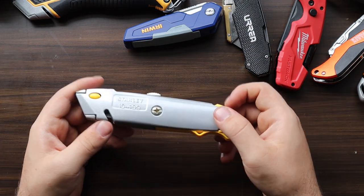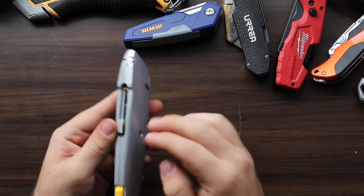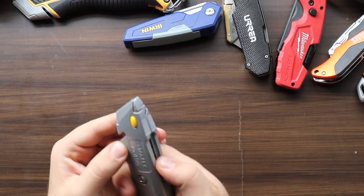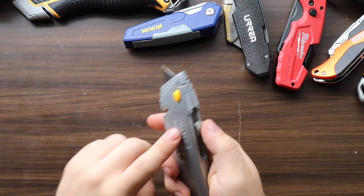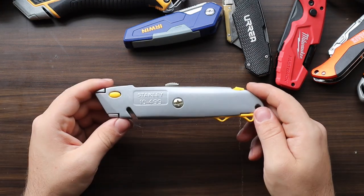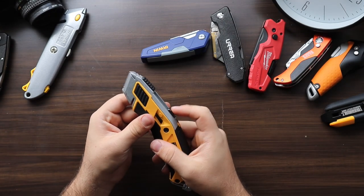The Stanley 10-499 is surprisingly good. With additional storage for 10 blades and a sleek metal body, it goes into the pocket easily. The feel of the carriage is nice and smooth and changing the blade is an easy process. This is certainly one of the knives that surprised me the most.